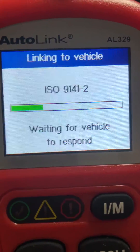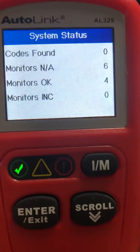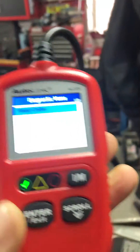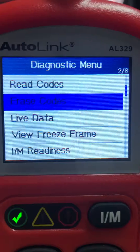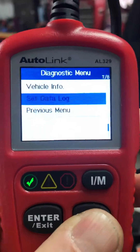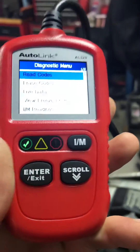It just takes a few seconds to read the system. It gives me zero codes, of course. Then it comes to this screen and it will say 'read codes.' If there are codes, you can go ahead and read them. You can scroll down to erase the codes once you've diagnosed your problem. That's about it. It has a few other things that I haven't really messed with, but that's how you read the codes on your Polaris FSTs.